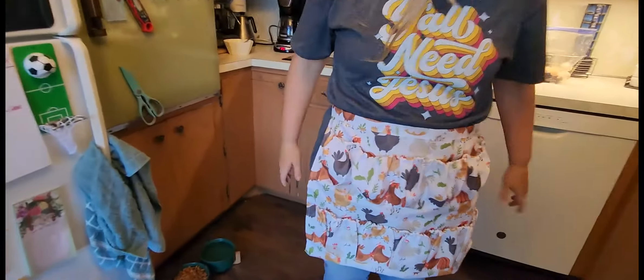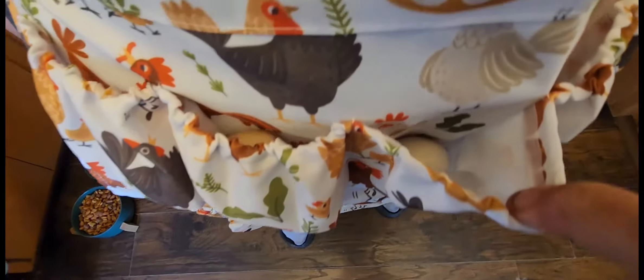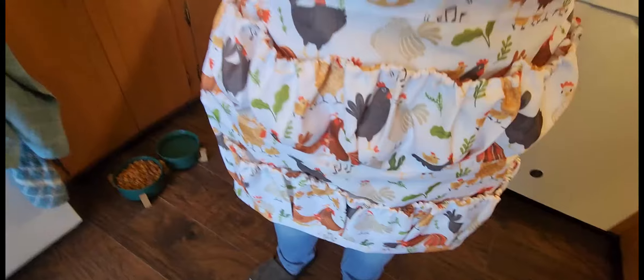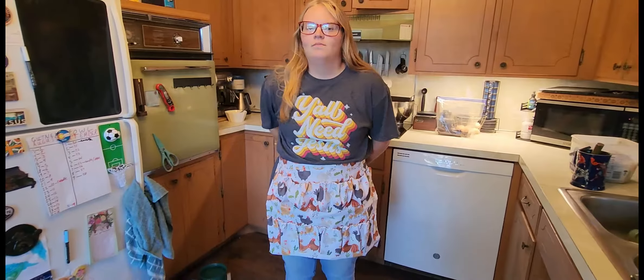She is back from collecting eggs. There's one, there's two in there, that makes three, four, five, six eggs. So that's a good day. We'll get about that many more throughout the day.